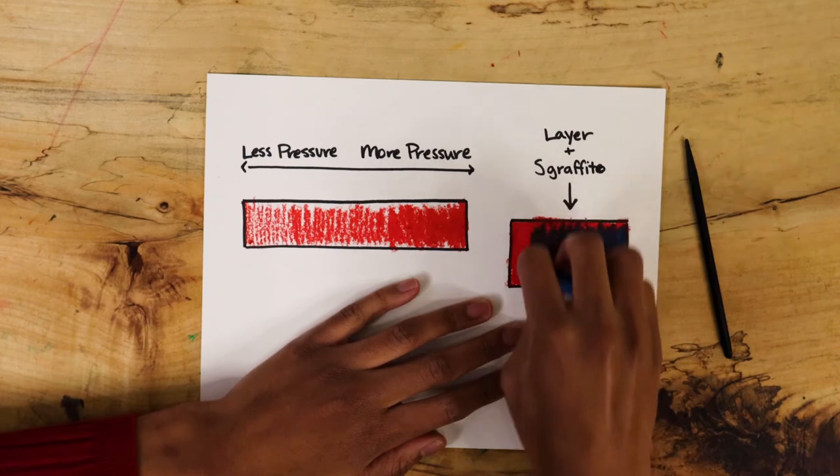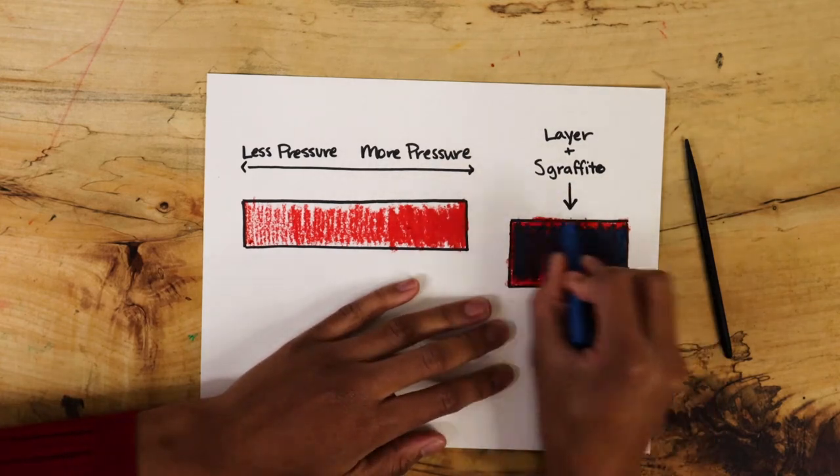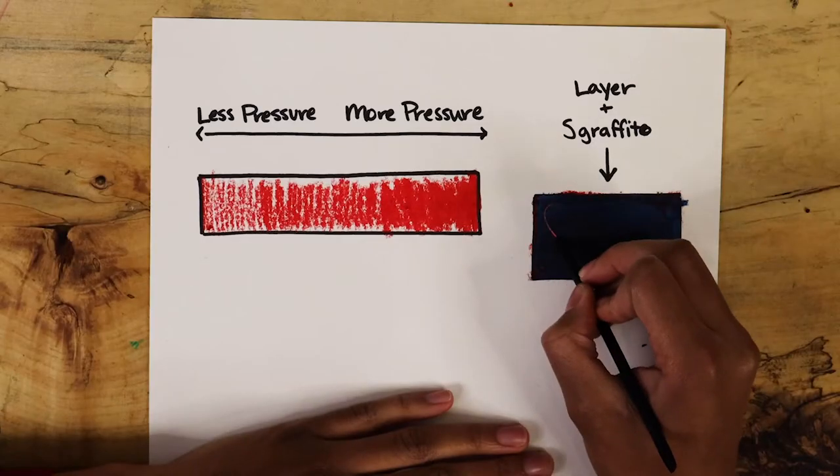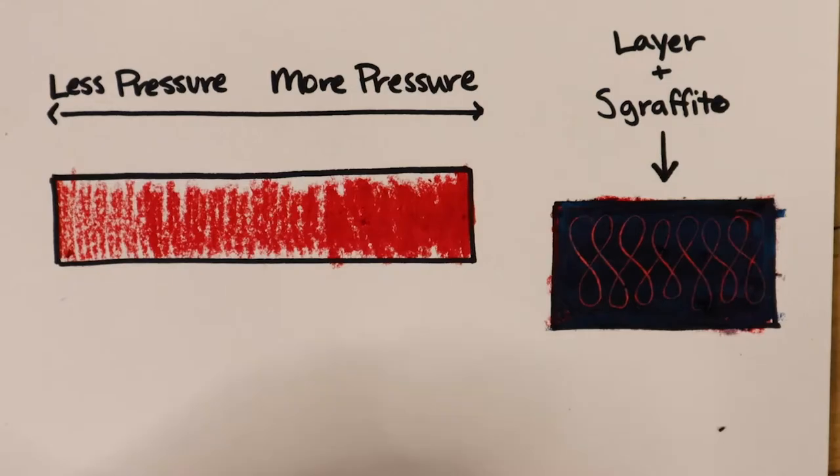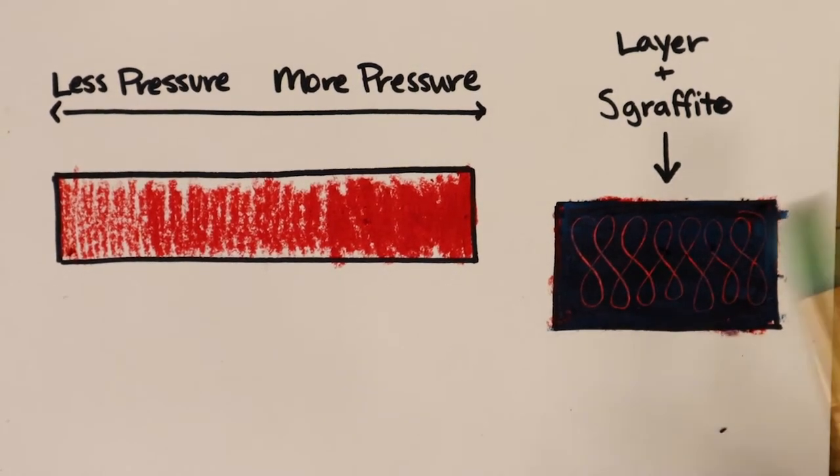Use the brighter oil pastel first, then layer the second oil pastel on top. Use your stylus to carve or draw shapes into the layered oil pastels. Notice the bottom color coming through. You can use this technique to add fun details to your scenes.